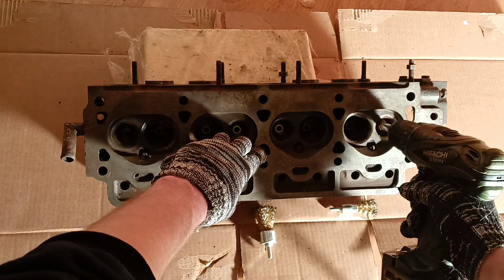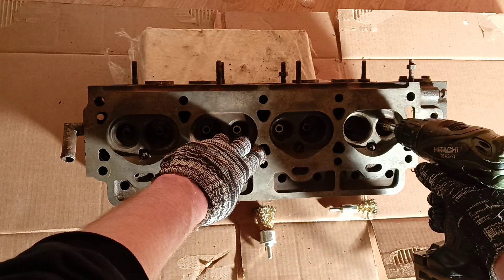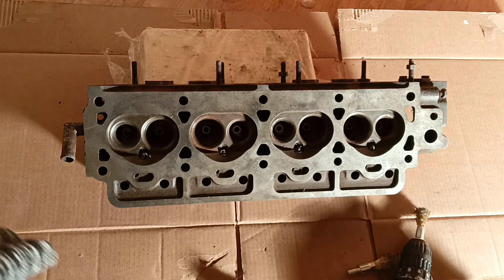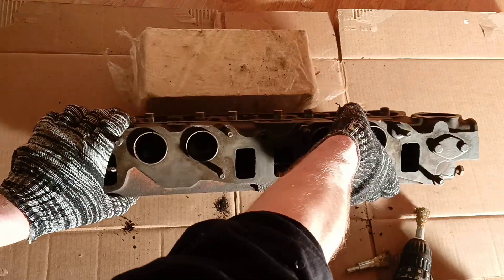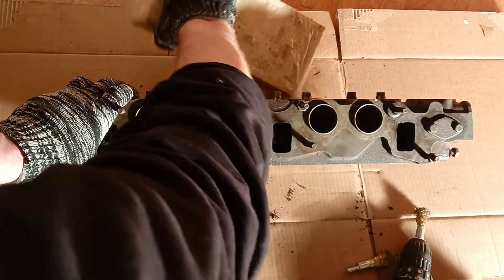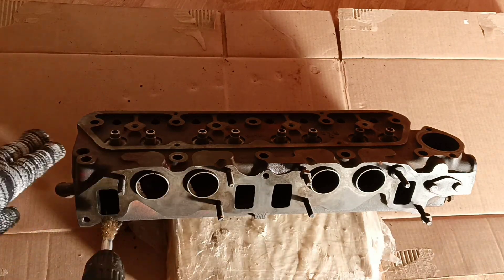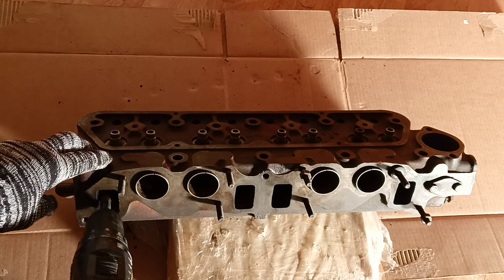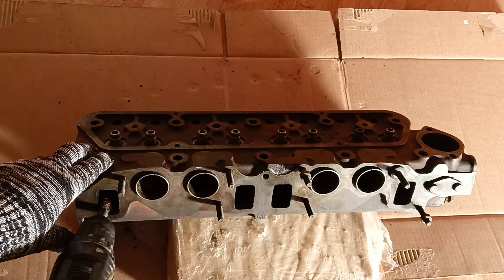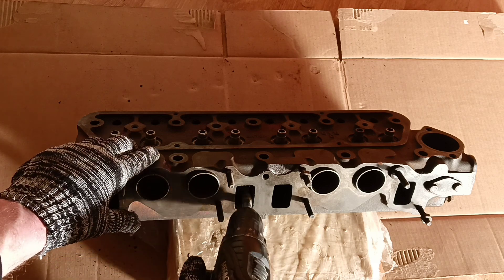And don't forget — the really main thing is to clean the exhaust valve plates from dirt so they don't overheat. Now we put the head at a different angle and clean it inside from the side of the manifold. Here is one manifold — exhaust and intake as one complete unit.